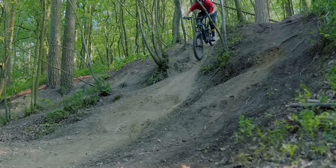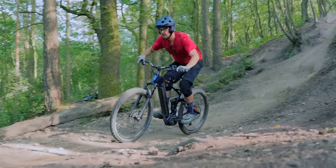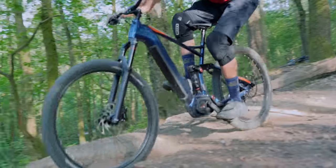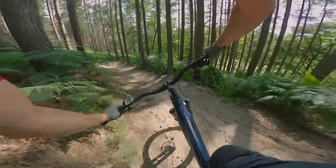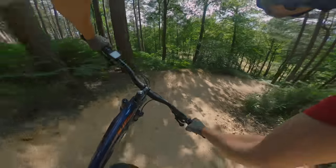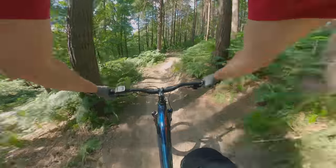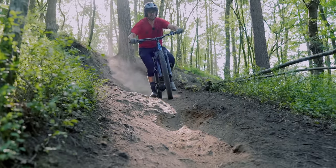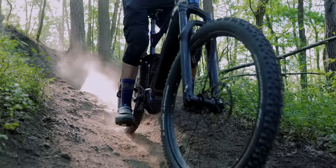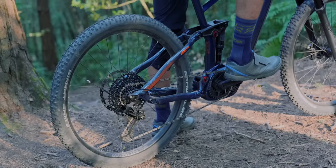The wheelset is fairly decent — the 36mm internal width Sun Ringle Duroc rims have aluminium hubs, sealed bearings, and boost through-axles. They're already tubeless-ready and taped from the factory; you'll just need to buy some tubeless valves, as my bike didn't come with any. Although the stock tyres are not actually rated for tubeless, mine sealed up first time without issues. The tyres don't offer the best braking grip or traction for more aggressive trail riding — rolling resistance is low but you pay the price when you need outright grip.